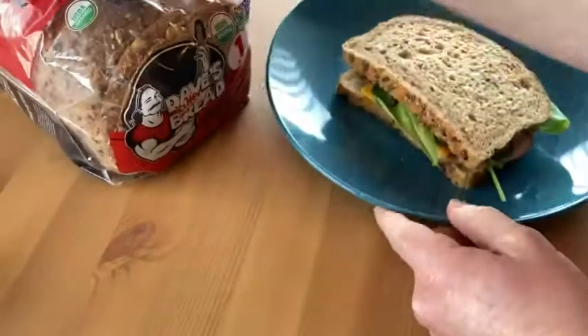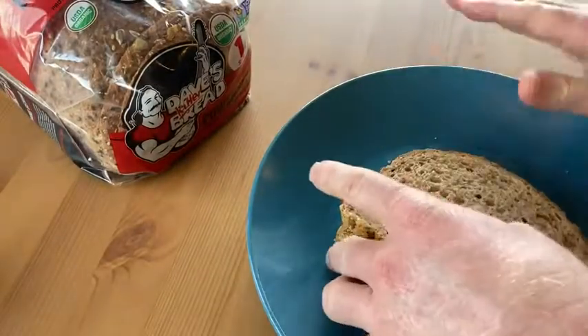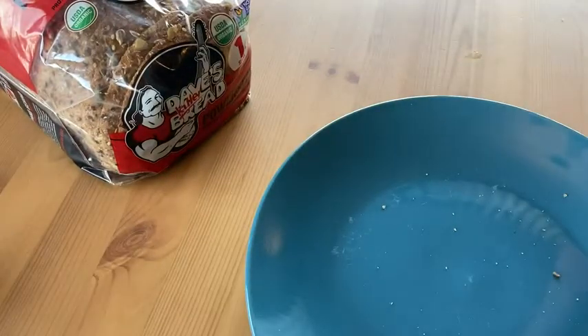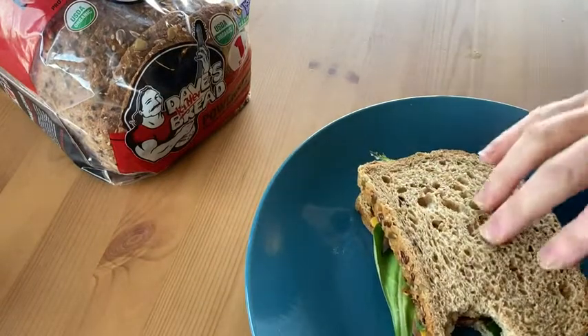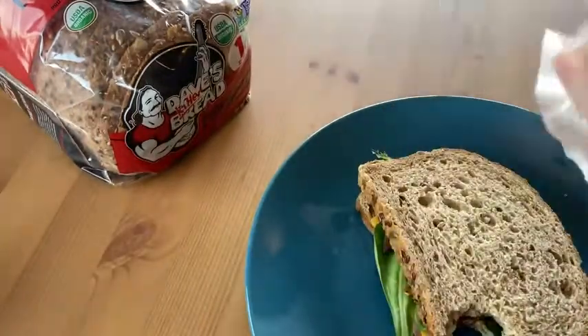I've made a sandwich here and I'm going to try this bread. It's just straight out of the bag — again, I got this last night. Here we go. Mmm! That is really, really good. That is some delicious stuff.